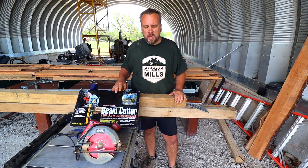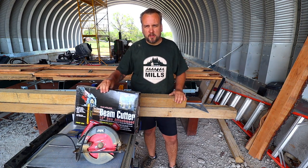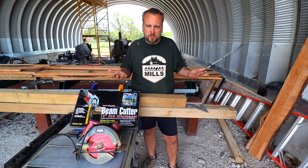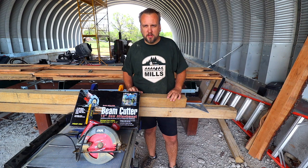Hey, it's Brock here with Rock Hill Farms, and today we're going to test out this beam cutter to see if it's really a useful tool for cutting large beams with a regular circular saw.